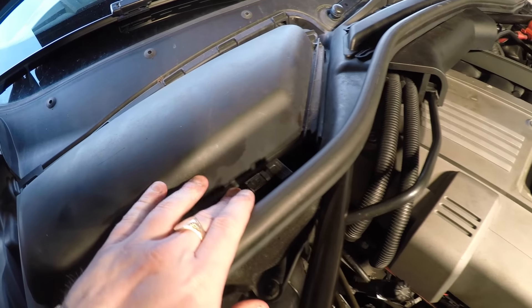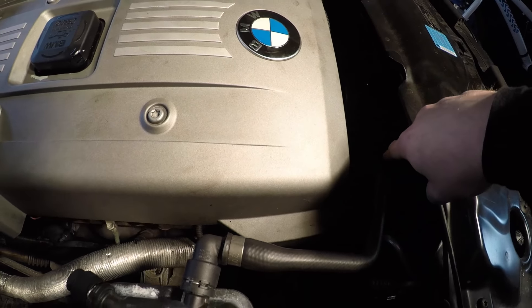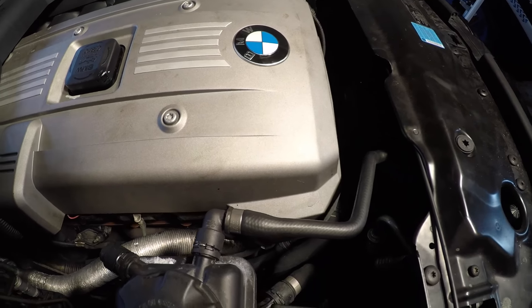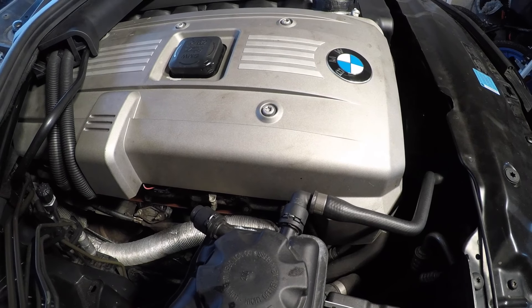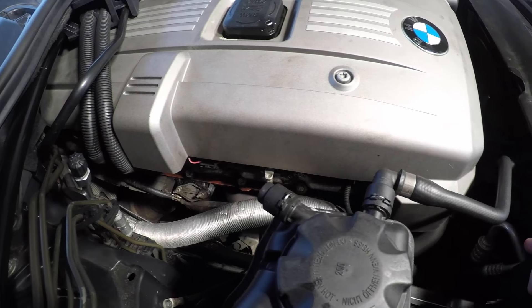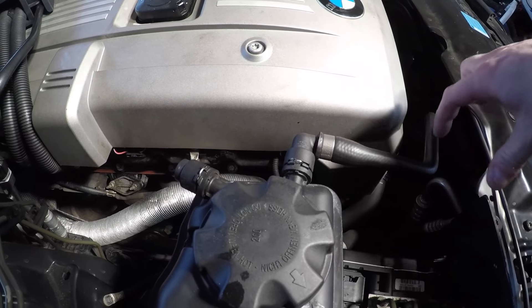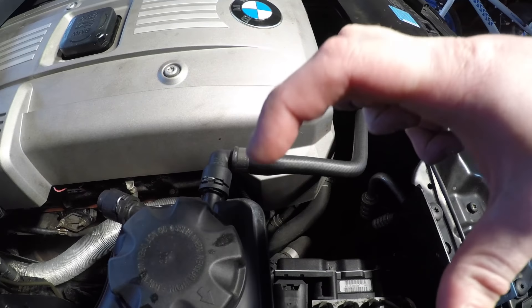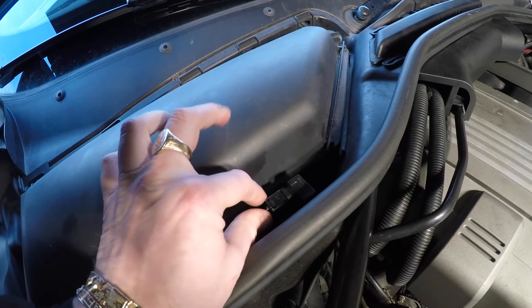On the e60, this sensor sits above near the pollen filter housing. On the e39s it used to sit on the fan shroud. A lot of you are led to believe that it does not control the air conditioner — I'm going to tell you now that is completely wrong. It does control your air conditioning. On the e39 it used to sit on a bracket as a black box, which you can look up online. If this doesn't work, your air conditioning will not work.